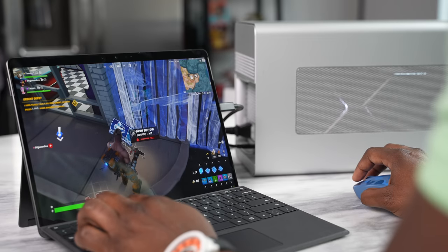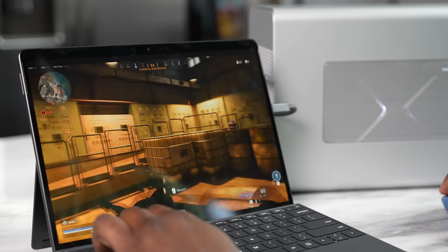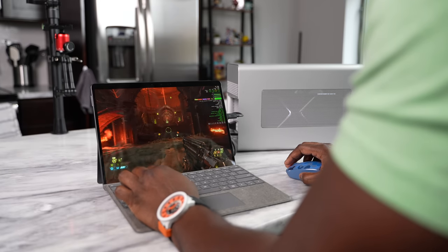I fully recommend this device. If you're looking for something portable that you can travel with anywhere, and you can get different variants of it, definitely use our links down below from Best Buy to pick it up. If you have any questions or comments, let me know. If there's anything else you want to see — or if you want to see more gaming on tablets — leave it in the comments down below.